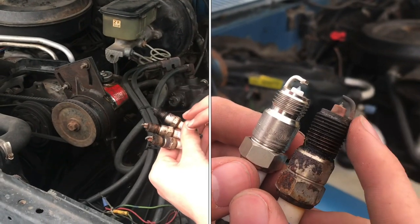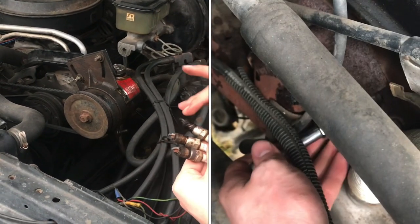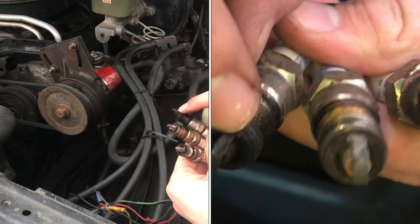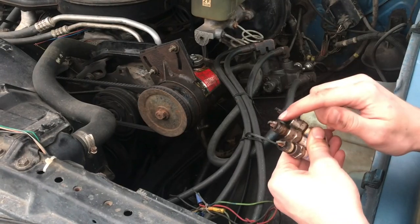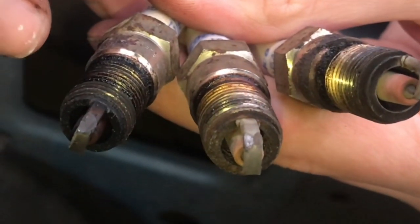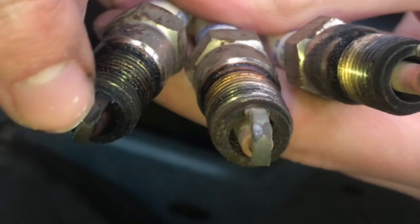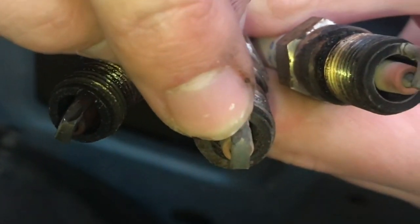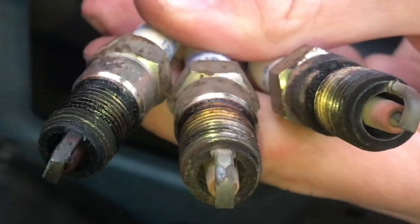What happens whenever you have the wrong size spark plugs in your engine? These spark plugs were too long for this engine, and you can actually see what looks like a valve that was running up and down on the electrode and started to wear it out. You have this one here and this one here that both have some erosion on them. You can see there's a flat right here that looks like a valve was rubbing on that, and this one looks like it has a flat right here and a flat right there where something is rubbing on that as well.